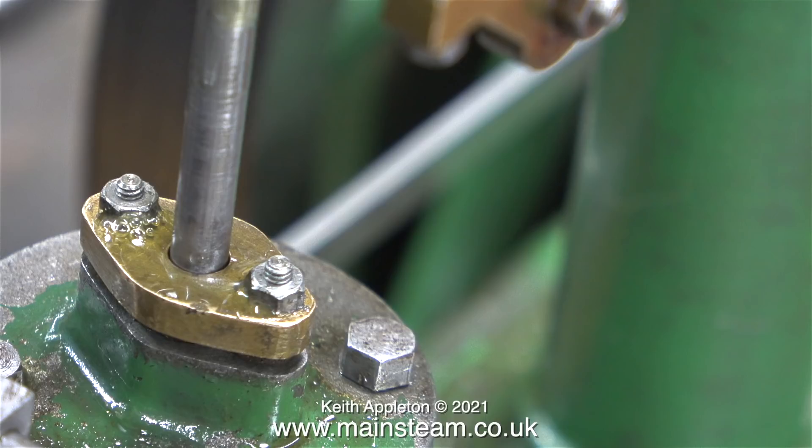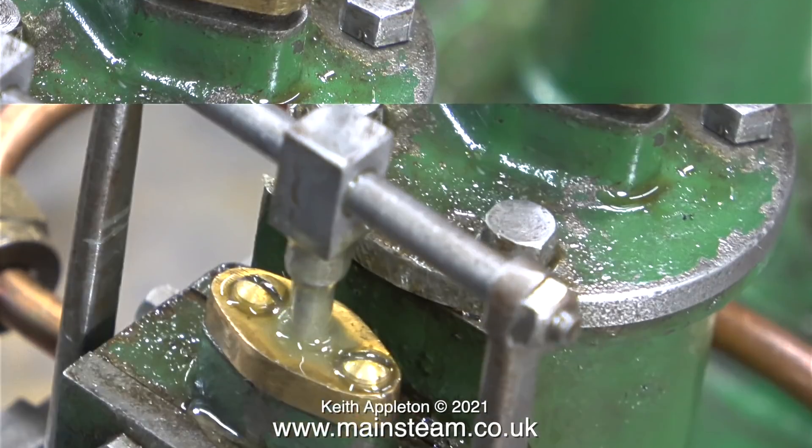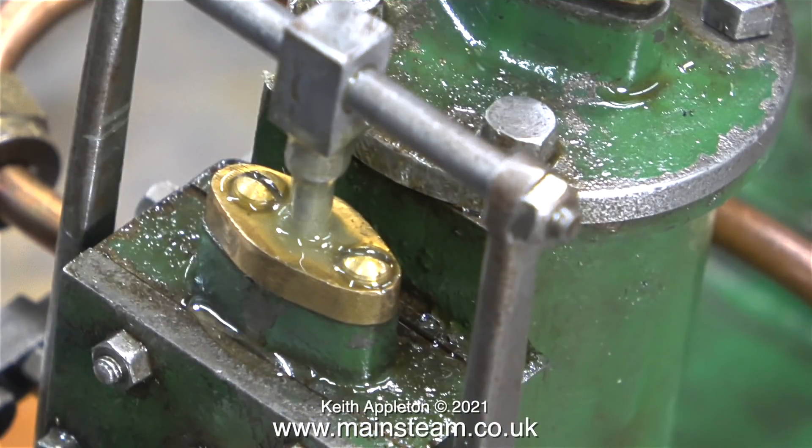As you've just seen on screen, I finished the job, ran the engine and poured some oil around the top of the flange, and it didn't leak. The piston rod gland was originally held in place by two small hexagon bolts, and the gland on the valve chest, which leaks badly, is held in position using two brass dome head screws.